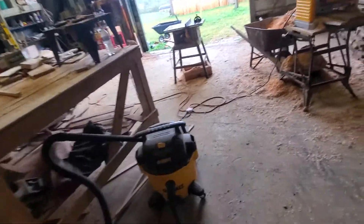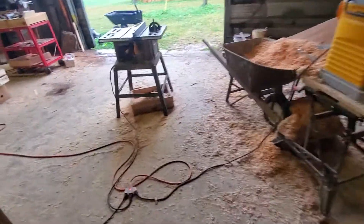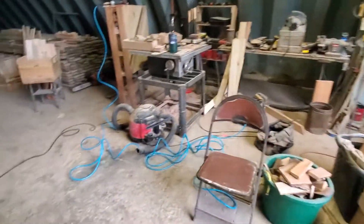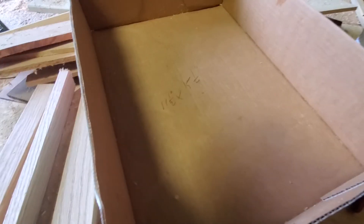Alright, I'll continue on. My mission is to make a box with inside dimensions eleven and a half by fifteen and a quarter. Alright. God bless.